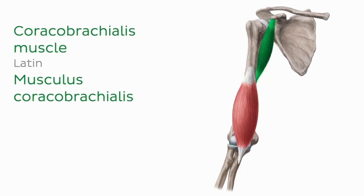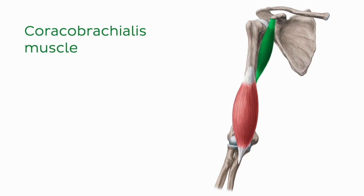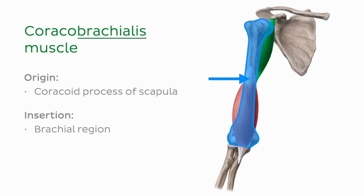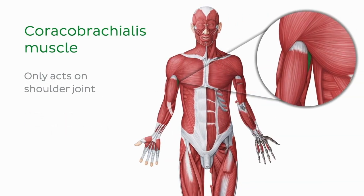The coracobrachialis muscle is a small muscle that lies beneath the biceps brachii. Its name is derived from its origin and location. Coraco indicates this muscle's origin at the coracoid process of the scapula, while brachialis indicates that it is located within the brachial or arm region. This muscle only acts on the shoulder joint.